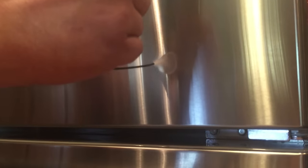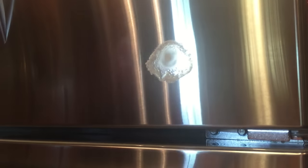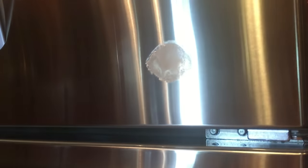Alright, so it's actually pretty hot right now, so I'm gonna go ahead and blast it with the compressed air and see what happens. I'm gonna get a towel and wipe it off and we'll see if we make any progress.